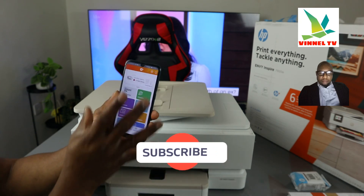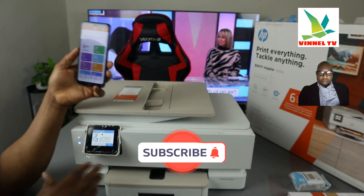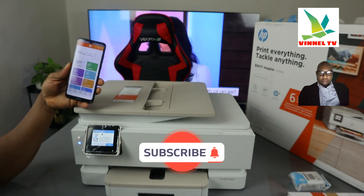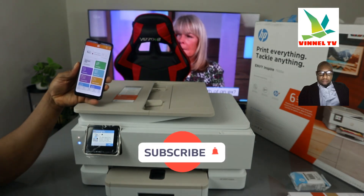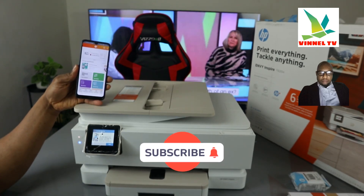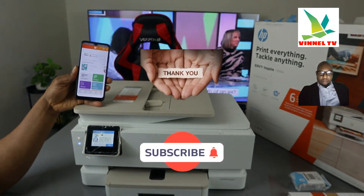This printer is now fully connected to Wi-Fi — the steady blue light confirms it. In my next video I'll show you how to load the ink cartridges. If you found this tutorial helpful, please consider subscribing. Thank you and stay blessed.